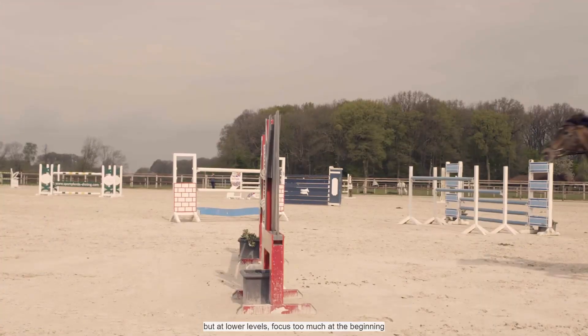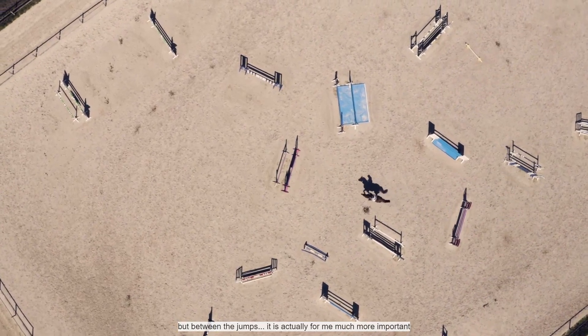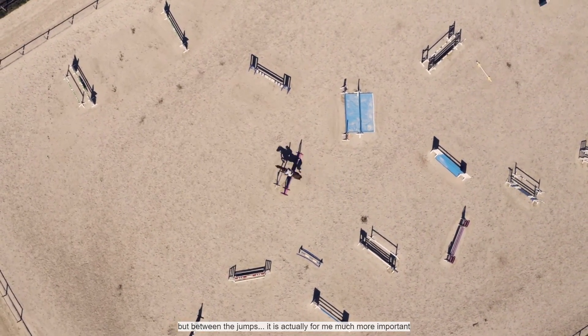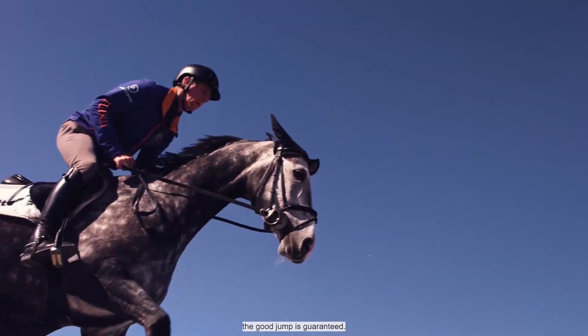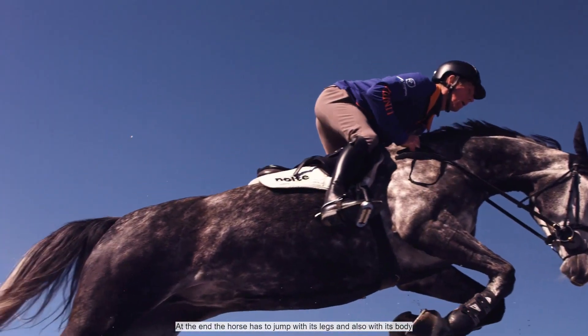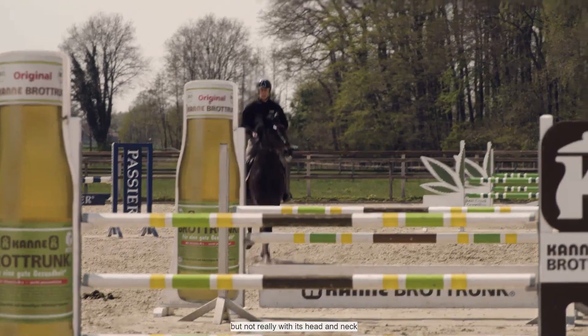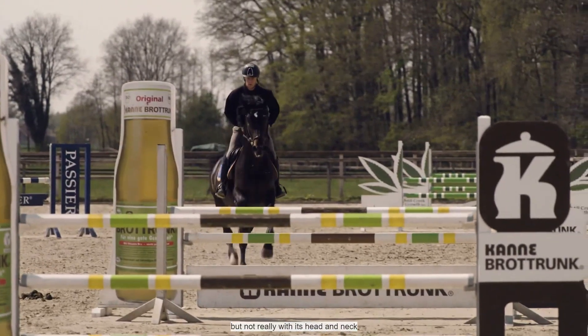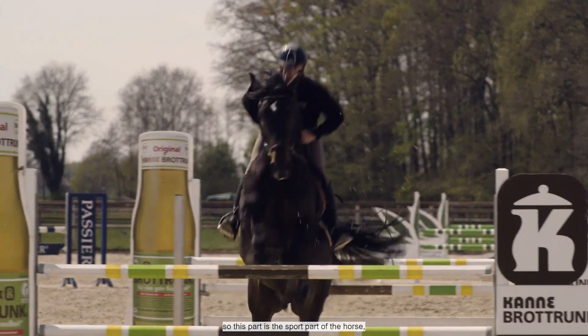Many riders — not the top ones, but the average ones — focus too much on getting a good jump. But what happens between the jumps is by far more important to me: before the jump and after the jump. If that is perfectly organized and you have a good horse, the jump comes by itself. At the end, the horse has to jump with its legs and body — not really with the head and neck. That is the athletic part of the horse, and that I have to train.